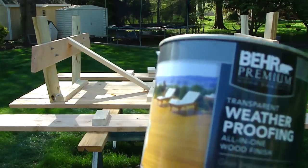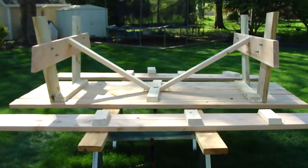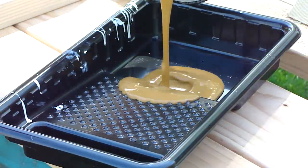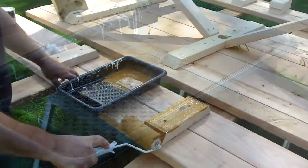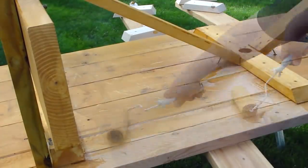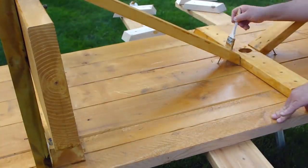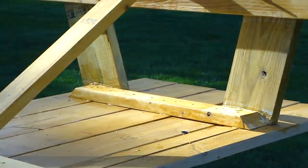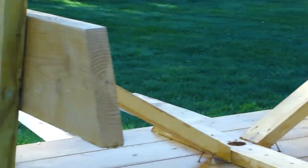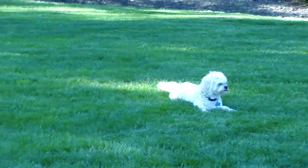I applied two coats of weatherproofing, flipped it over, and installed the benches. Then I applied a third coat of weatherproofing.